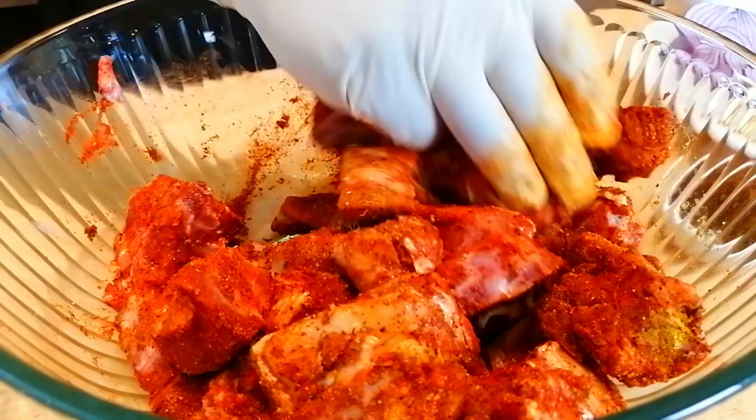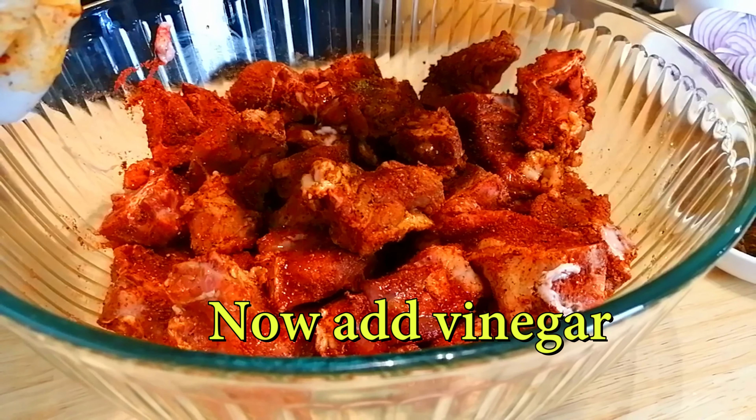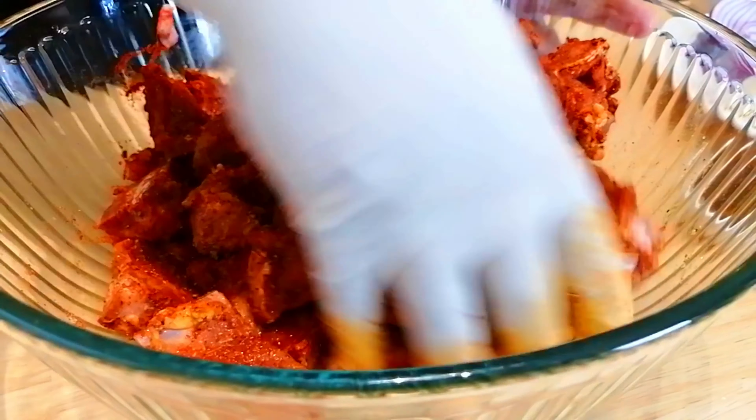Then garden the soil, place the water for water. Then add the soil. We're going to use this.